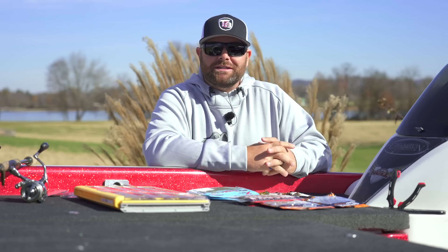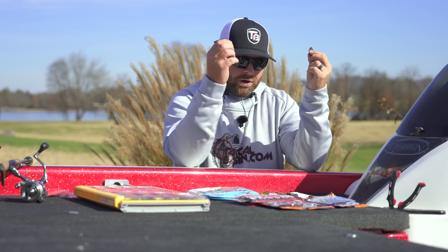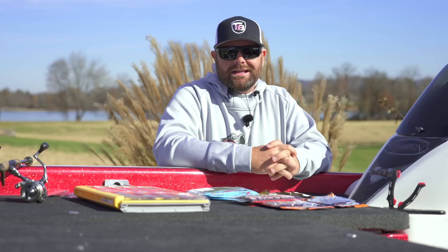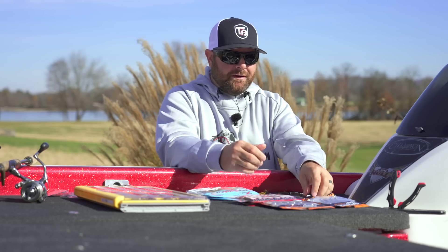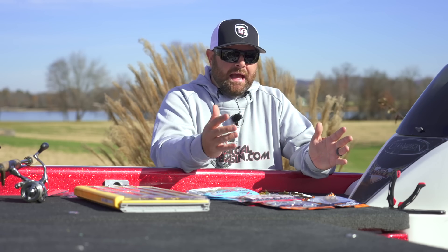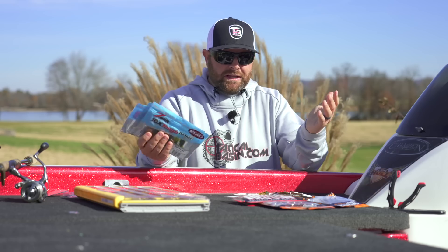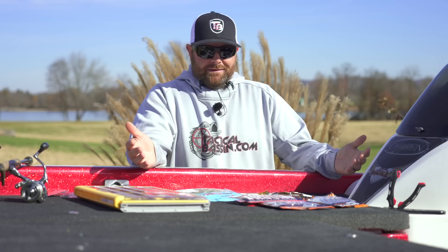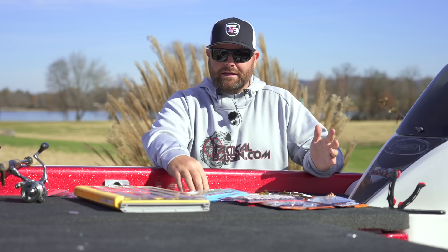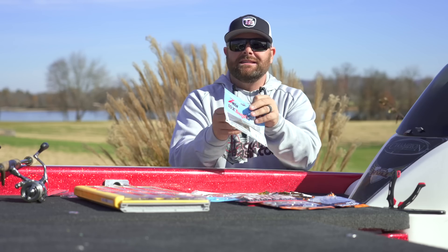So baits — baits is another one that's really hard to simplify because there are so many different baits on the market. You've got salamanders, worms, beaver style baits, creature style baits — all these different types. But I've really narrowed it down traveling around the country and fishing different bodies of water to like five or six. And to simplify it even more, Z-Man makes up three of those. So let's start there because they're kind of the originators of the Ned Rig — the TRD, old Ned himself. Let's talk about just the basic finesse TRD.